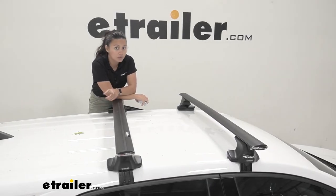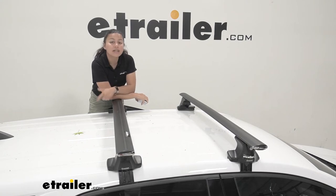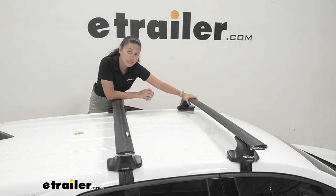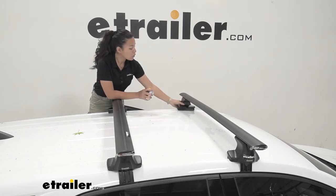This has a weight capacity of 140 pounds, so if you're carrying different cargo, make sure to add up the weight of the cargo and the weight of your accessory and make sure that doesn't exceed 140 pounds. Another thing with this is that it's made of aluminum, so your roof rack system itself is going to be lightweight, although your towers will probably be the heaviest part of the system.